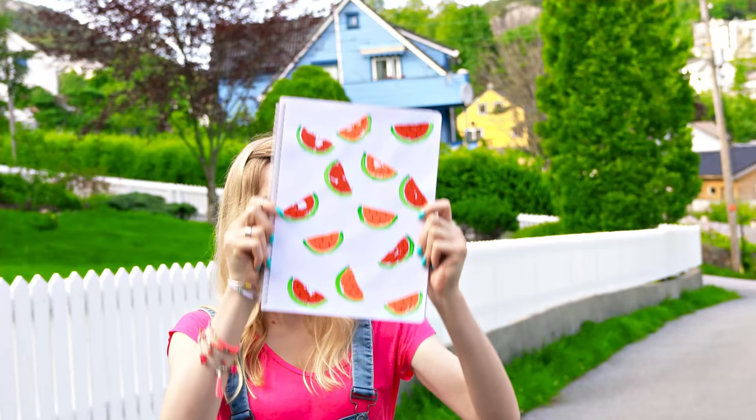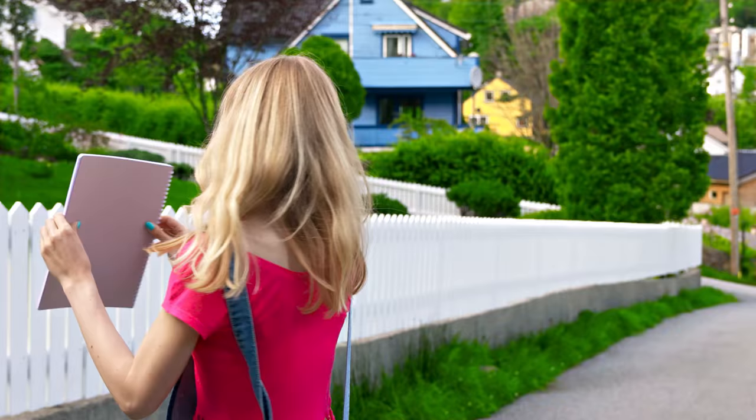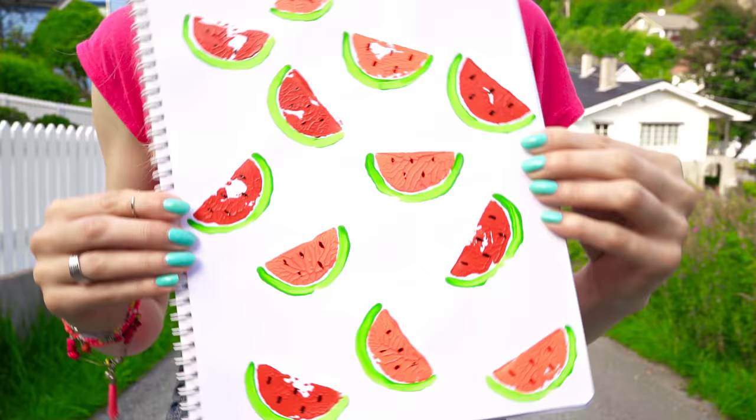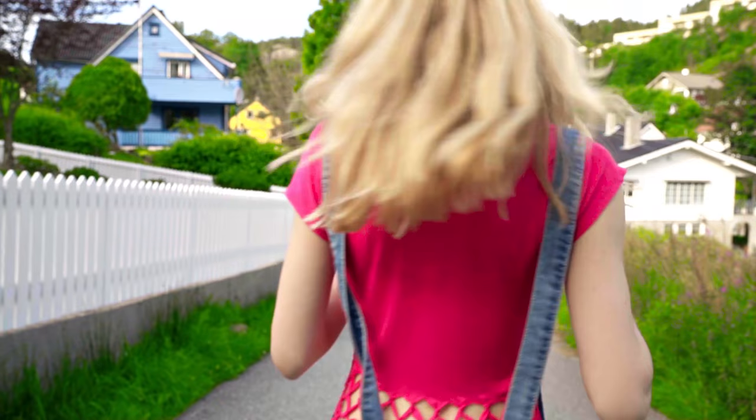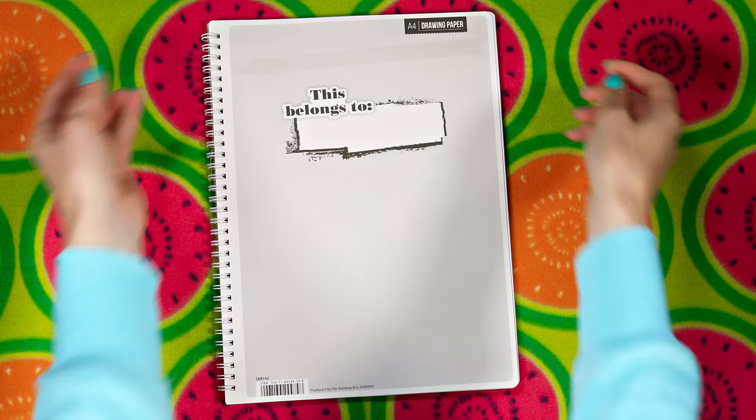When I said we're making crazy and weird DIYs today I wasn't joking! The next one is a notebook made using potatoes. I remember making potato stamps in primary school and I have to share this unusual but really cool painting method. You need a notebook, a piece of white cardstock paper, a potato, double sided tape, acrylic paint, paint brush and a black permanent marker. Take an inexpensive notebook and stick on a few pieces of double sided tape, place a piece of white cardstock paper on top, and you've got a plain white notebook ready to be decorated.